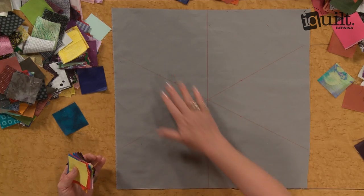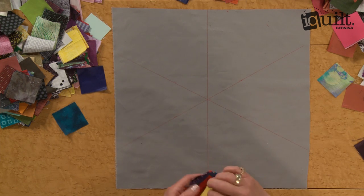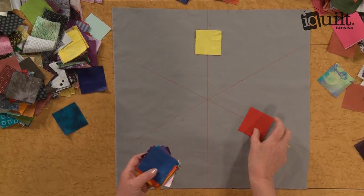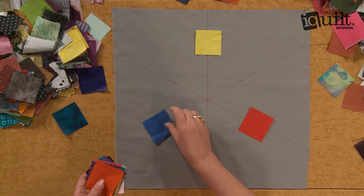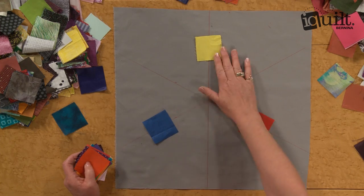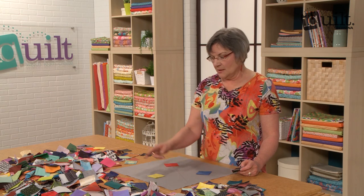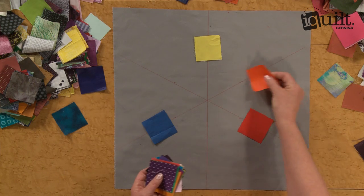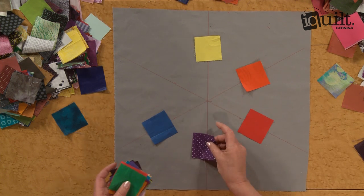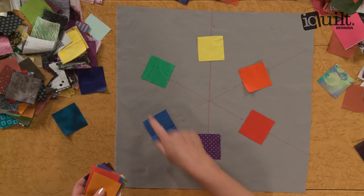We're going to start by marking off the fabric so that you have six sections, and that'll give our color wheel a nice flow and have everything fit together right. We're going to start with the primary colors: yellow, red, and blue. These are the medium values — the pure saturated color of the primaries. From those three primaries you can mix all the other colors. Yellow and red will create orange.